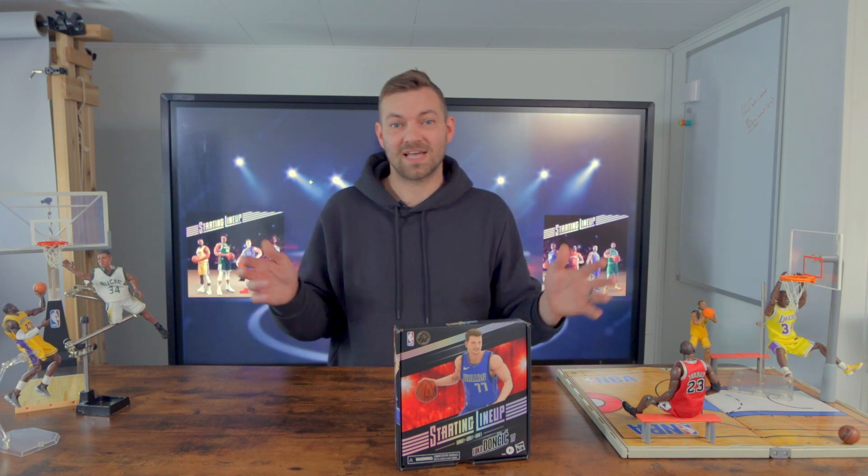We've got the first Starting Lineup line in 22 years from Hasbro — we're gonna check out the Luca figure today. It's the first and only one I've got so far, with more coming, so I'll try to review them all. I'm going to compare it against a couple of other figures I have to see how it stacks up, looking at size, articulation, and everything like that.